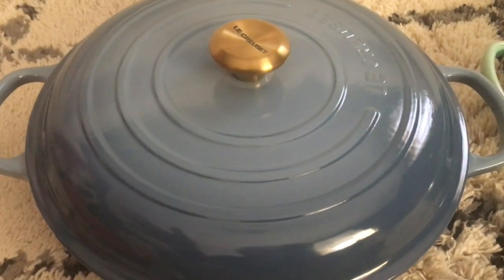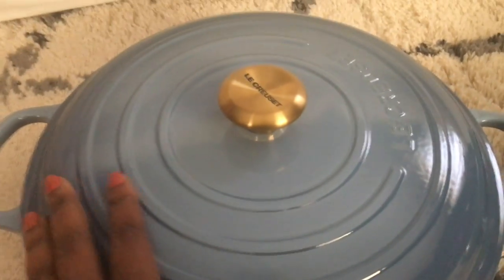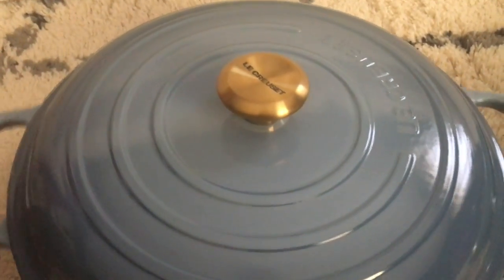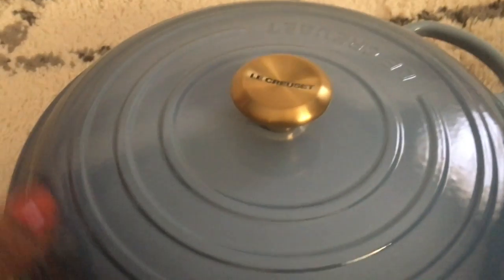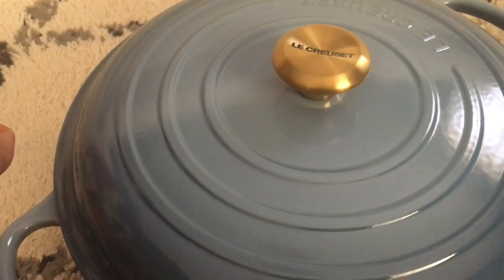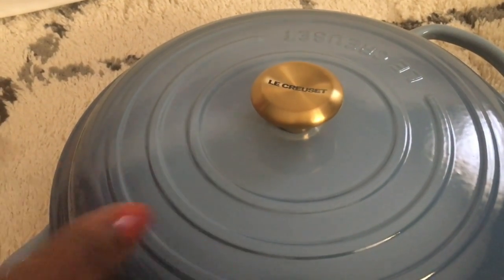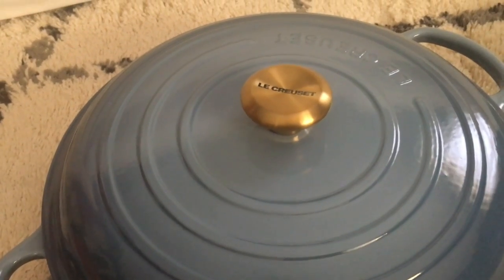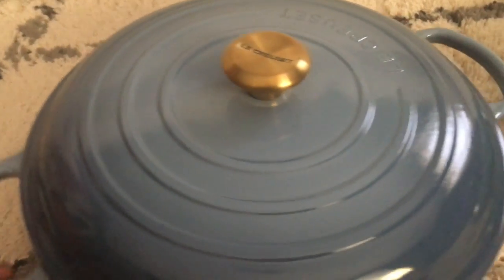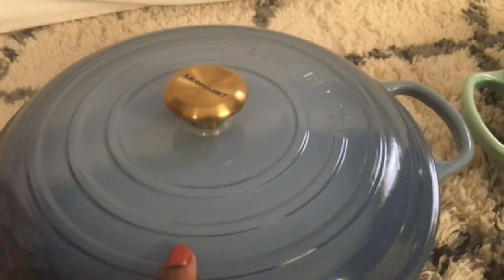I just wanted to unbox it and show you guys the chambray color up close and personal — it's really beautiful. I like the gold lid; it adds something different to the kitchen, a different handle. It's really nice.